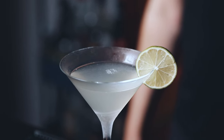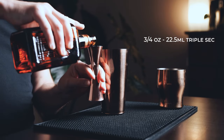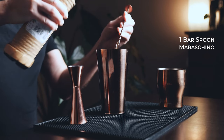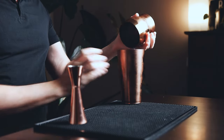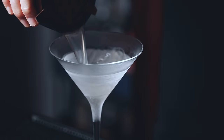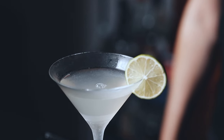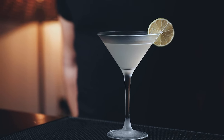Let's start with the Beachcomber. In a shaker, start with one and a half ounces of light rum, three quarters of an ounce of triple sec, half an ounce of lime, and a bar spoon of maraschino. Fill your shaker with ice, give it a good shake for five to ten seconds, and serve it in your favorite glass. To garnish, I use a classic lime wheel. It's a twist on the classic daiquiri spiked with delicious triple sec and maraschino — if you love a classic daiquiri, you should definitely give this one a try.